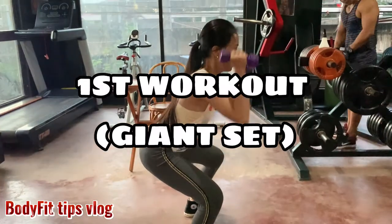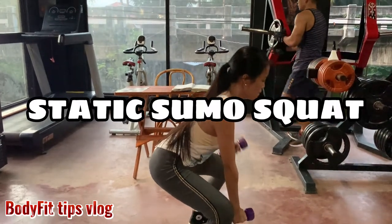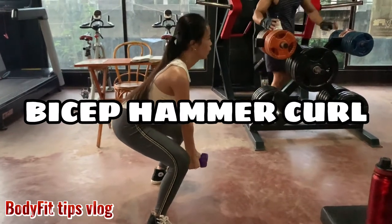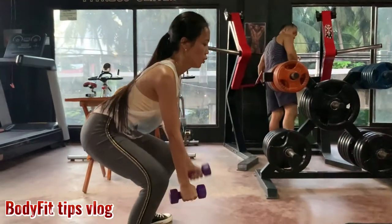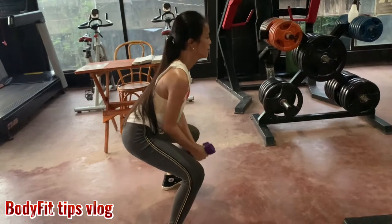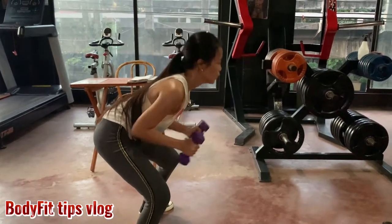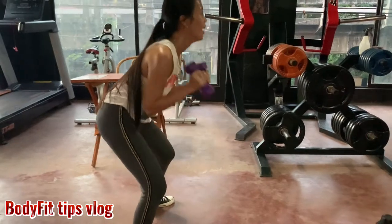First workout, giant set: static sumo squat, alternate dumbbell row, biceps hammer curl and shoulder press — hitting back, arms, shoulder, and legs. All workout, you need to do 3 sets for beginner, 4 sets for intermediate, and 5 sets for advanced.